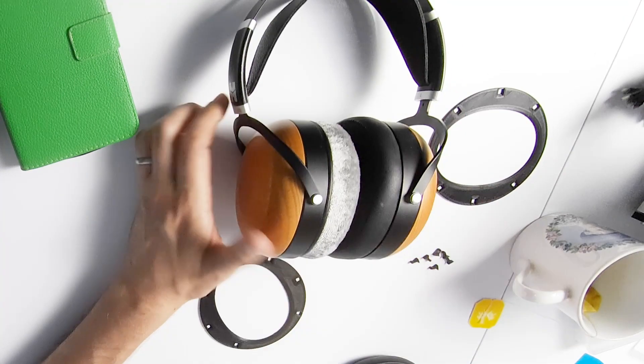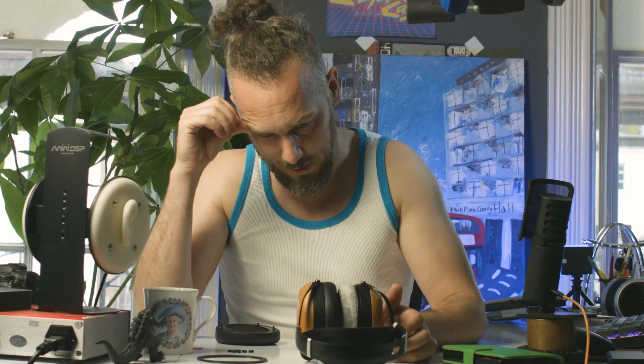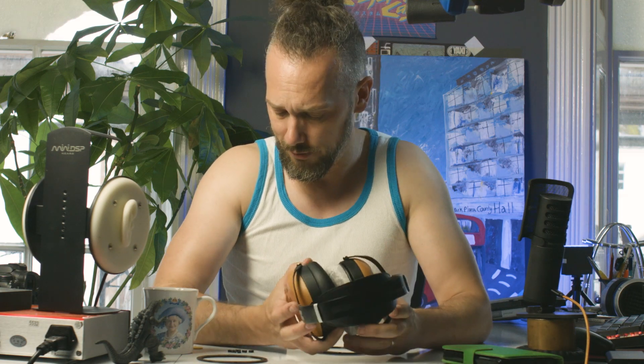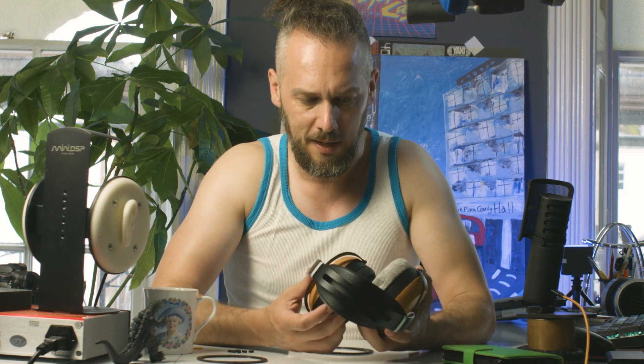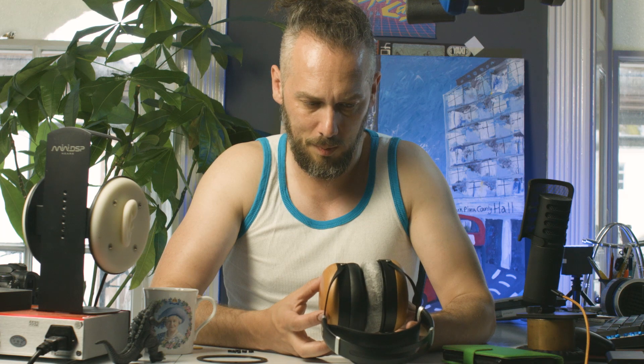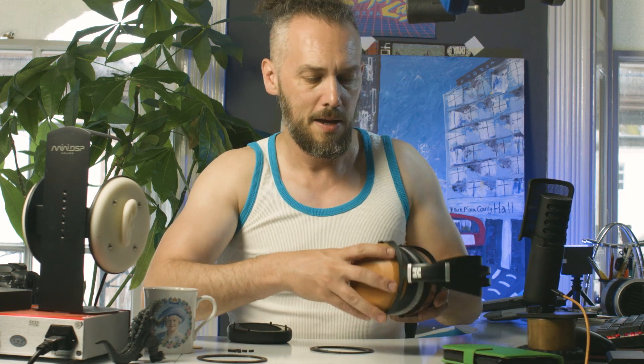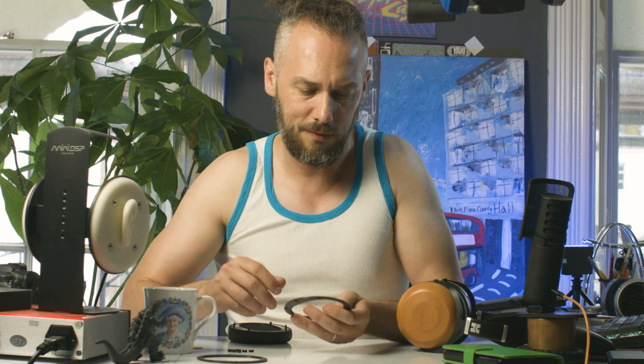So you can try pad rolling on those. I haven't actually played around with that at all, but I reckon there could definitely be some pads that would make them sound a little bit better. They've already got just tons of bass, so you could probably do with a velour pad. I'm going to have a listen afterwards and have a bit of a play with a few different pads. But that's not what this video is about — I'm just rambling today.